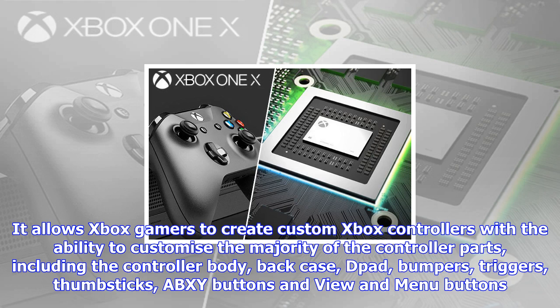It allows Xbox gamers to create custom Xbox controllers with the ability to customize the majority of the controller parts, including the controller body, back case, D-pad, bumpers, triggers, thumbsticks, ABXY buttons, and view and menu buttons.